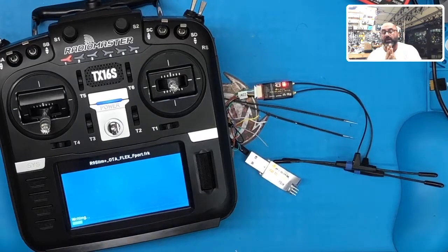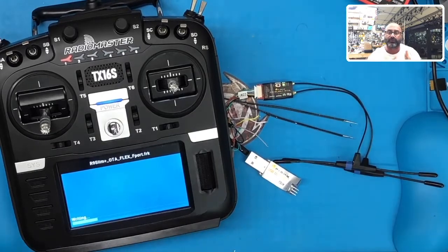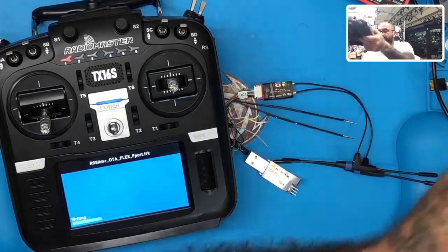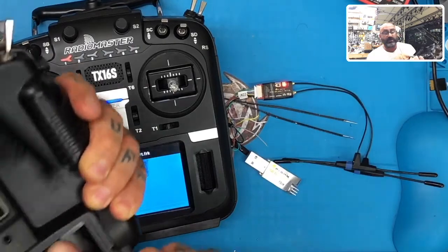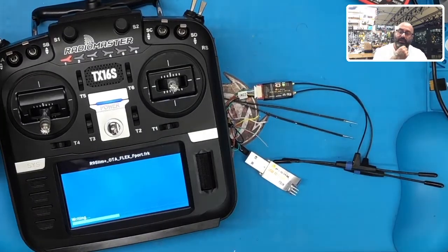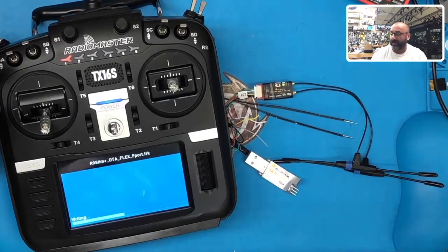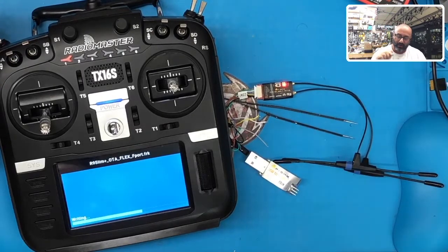Just remember: starting from the bottom and going up on the RadioMaster back pins, the order is S-Port, Ground, Positive. That's opposite of what you'd do on, say, an X9D Plus, where the order going from the bottom is Ground, Positive, S-Port. So on most FrSky radios, the positive is in the middle between the ground and the S-Port. That's why I just never use the back of the RadioMaster for this.